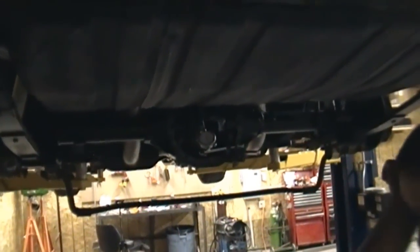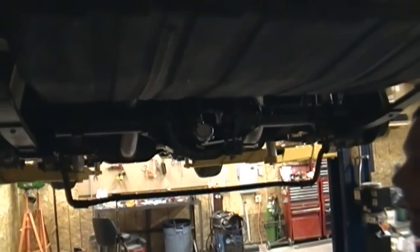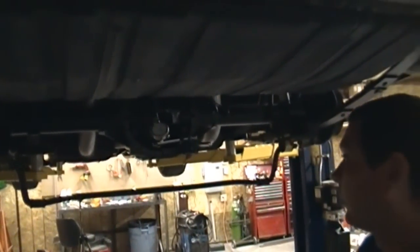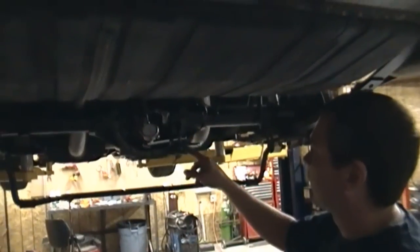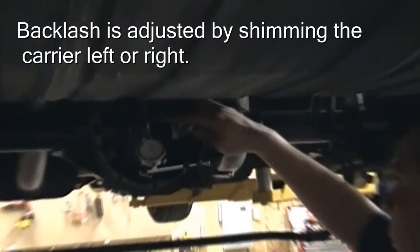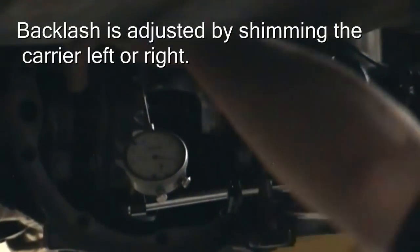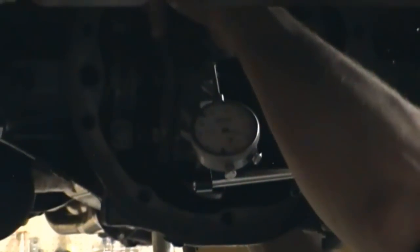Now we're checking backlash. You always want to check your pattern when you have good backlash and good pinion depth. With a magnetic base and indicator set up, you want your indicator at about a 90-degree angle to the tooth if possible. I'm going to hold the pinion and go back and forth with the ring gear — whatever needle movement you get, that's your backlash.